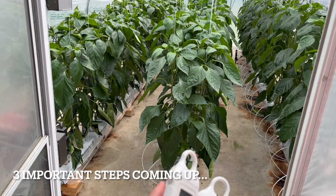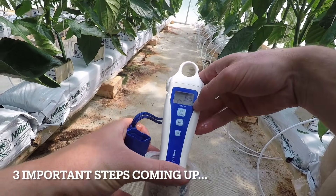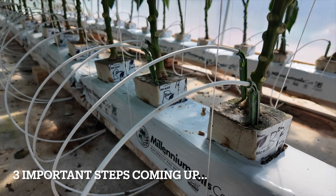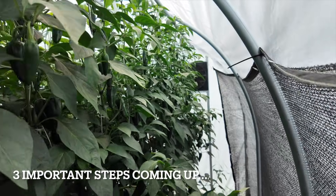Constantly monitoring our EC and PH of the drainage is one of the most important things that we could do as a grower. This tells us what's happening inside the root zone, and that's what really matters when it comes to vigorous growth and healthy plants.